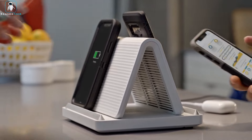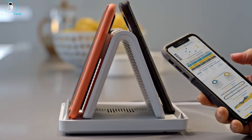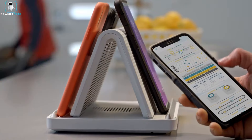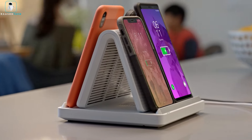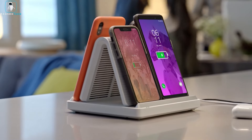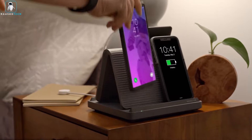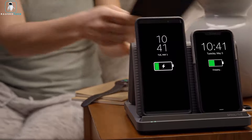What sets it apart is its revolutionary design, taking up less than half the space of a standard Qi charger. The built-in cooling system prevents overheating even during multiple charges. Crafted from non-slip, laser-etched aluminum, this station ensures your phone stays securely in place while charging. Maximize efficiency and minimize clutter with this compact powerhouse.